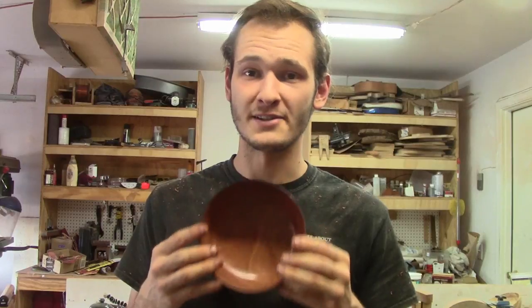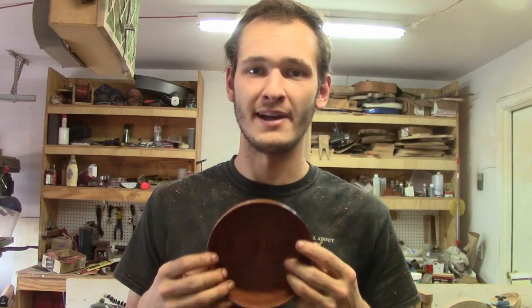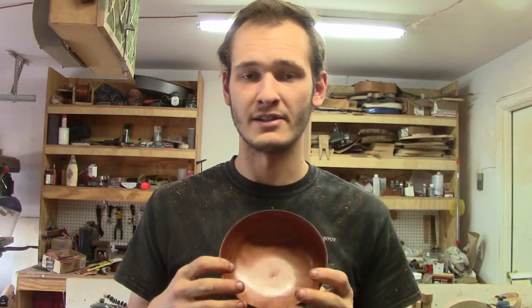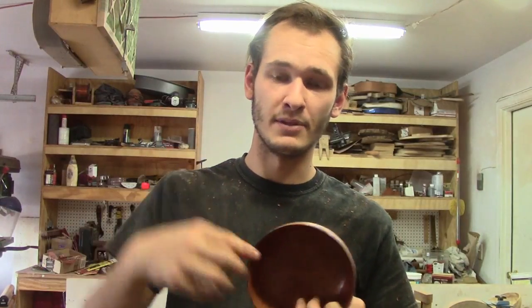If you like this bowl, it will be for sale on my Etsy — I'll have it listed there until it's sold. All of my links are down below.